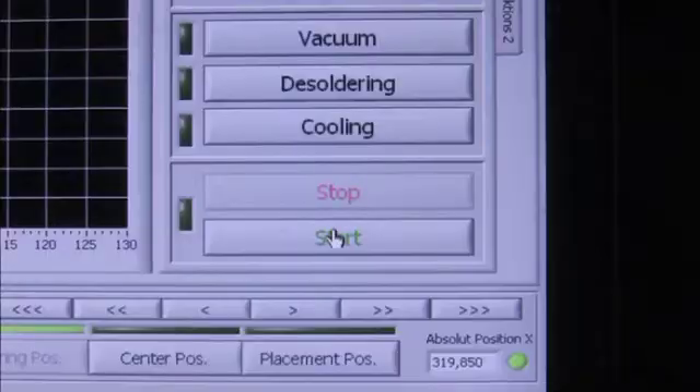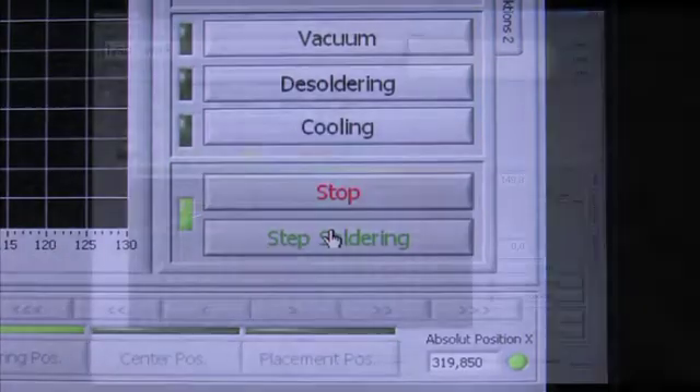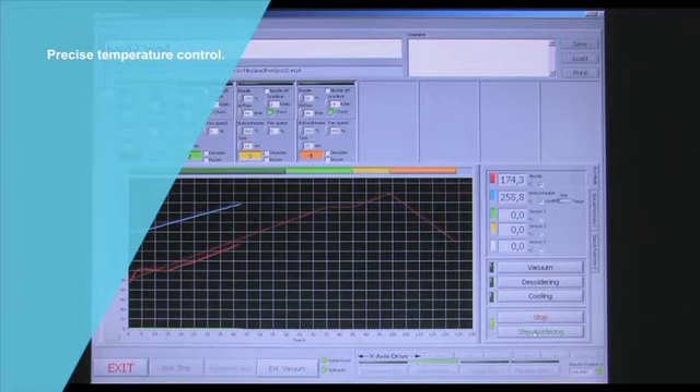All profiles created for use on the WQB3000 OPS can be easily adapted for use on the WQB4000 SOPS.